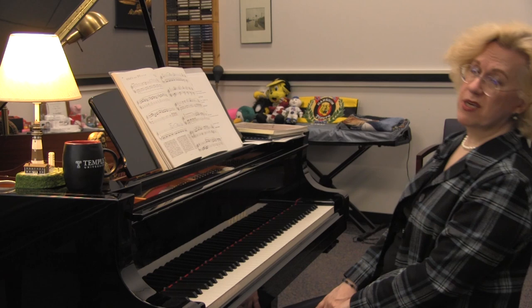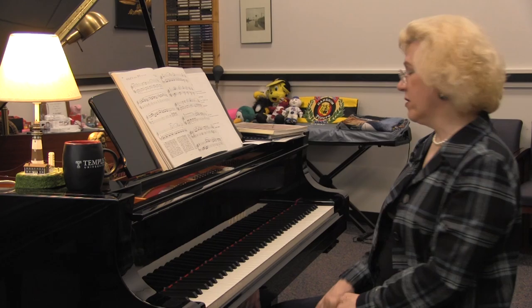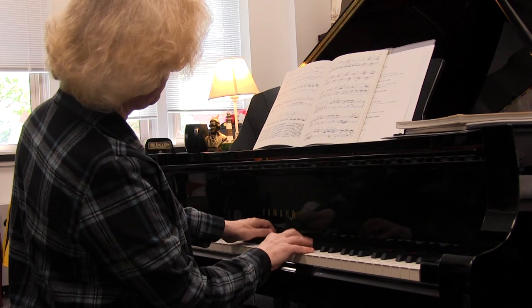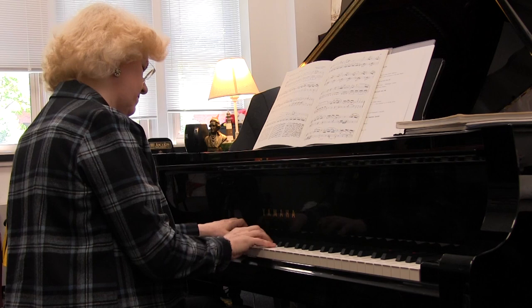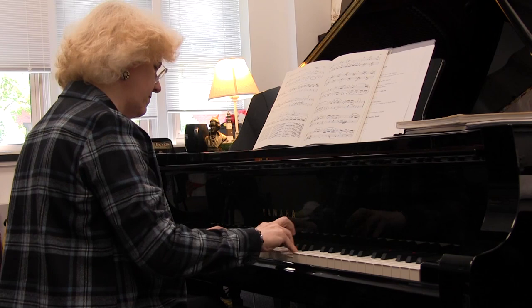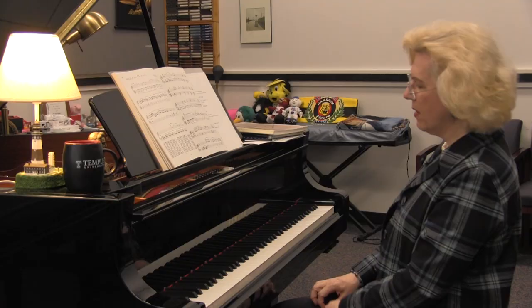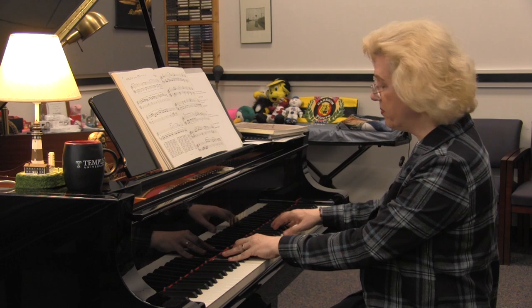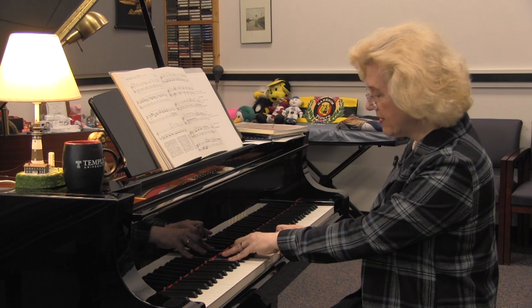Sometimes when I was a college student and I had enough wine in me, I'd do things that I thought were funny at parties like this. I'm playing the left hand of this piece in the wrong key — the key of C sharp — while keeping the original key in the right hand of C major.